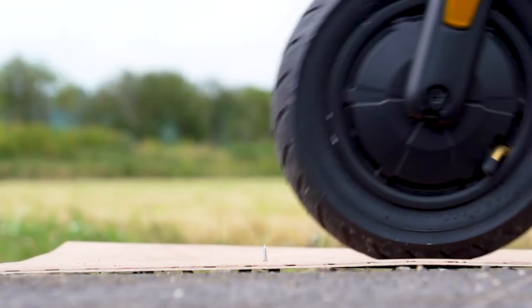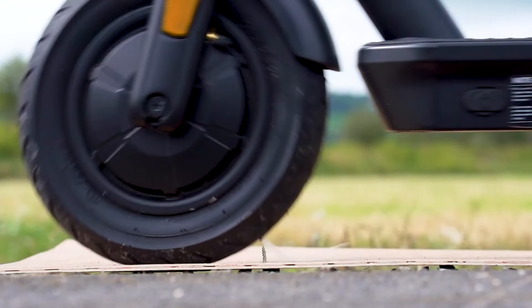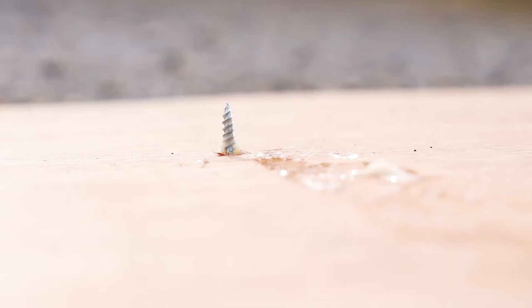The fluid allows you to continue riding without even knowing you had a puncture, although we do suggest checking your tyre pressures and treads regularly to remove any thorns or debris.